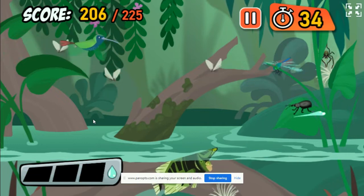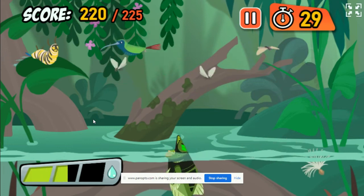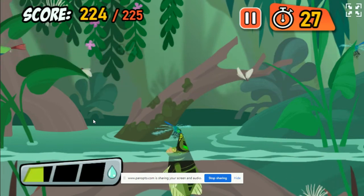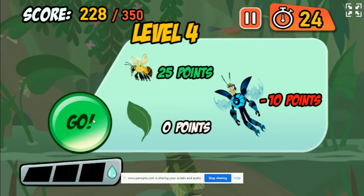That's a beetle! A big juicy target for an Archerfish! You're doing great! Keep it up!